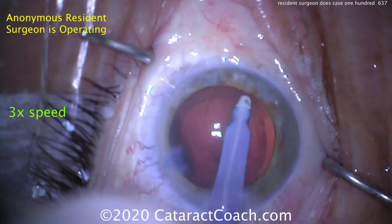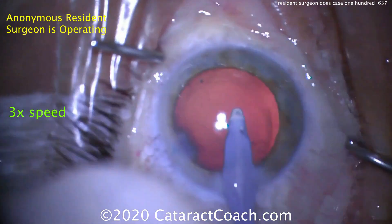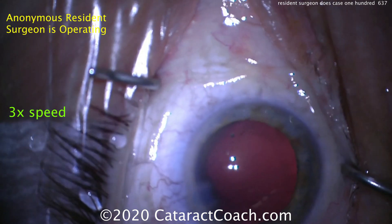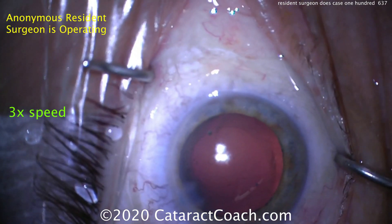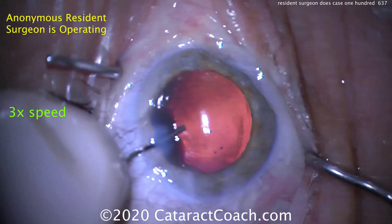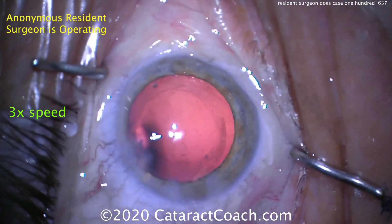Now, should you polish the anterior capsule rim? You certainly can, and this resident is doing a good job of that. If you're a resident who's done less than a thousand cases, no one's going to fault you for doing less than 100% capsule polishing. Because in truth, we've seen many studies that show it really has minimal benefit in terms of developing posterior capsule opacity.